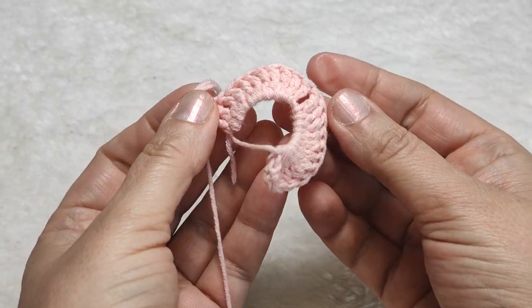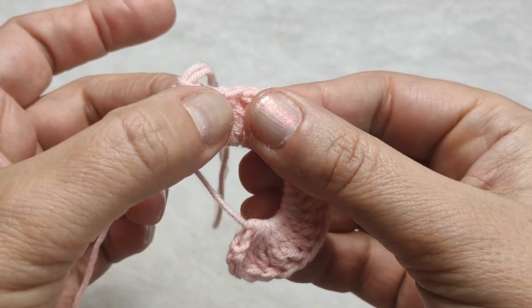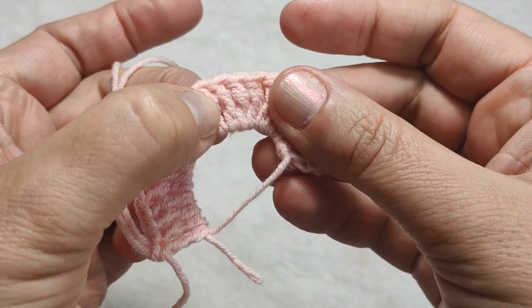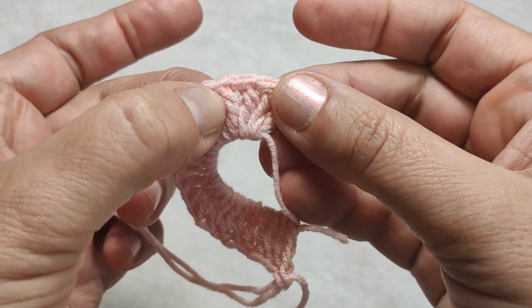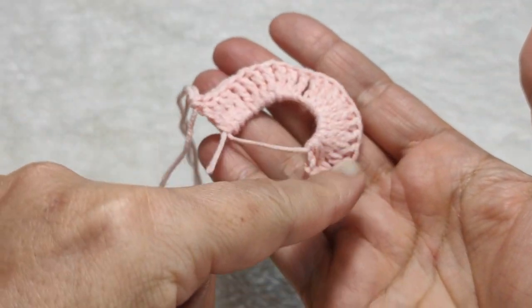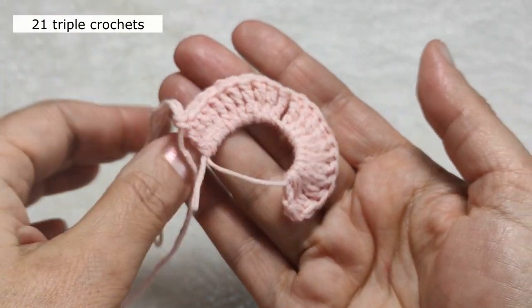Let's count how many we made: 1, 2, 3, 4, 5, 6, 7, 8, 9, 10, 11, 12, 13, 14, 15, 16, 17, 18, 19, 20, 21. I am not counting the first 3 chains — except those 3 chains, I made a total of 21 triple crochets.